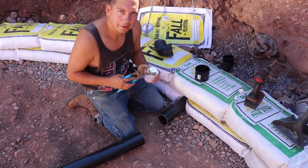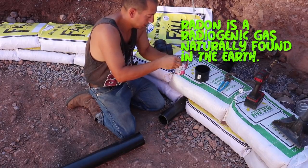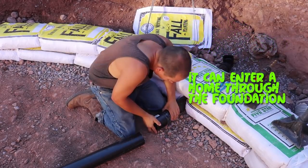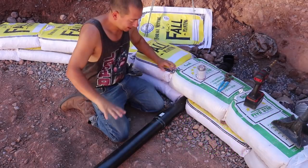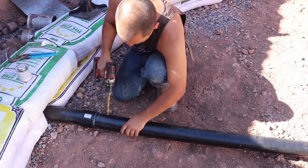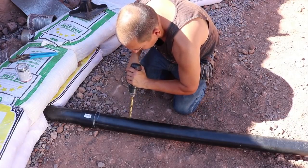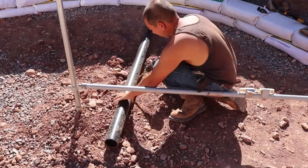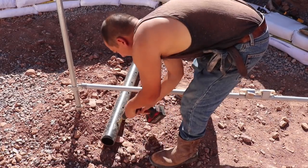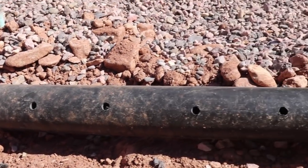I'm going to connect this pipe up and put some holes in it. One of our concerns is that there could be radon buildup, so we're doing this as a precautionary measure so gas doesn't build up inside the house — the gas will be able to escape on the outside where it won't cause any harm. I couldn't find any three-inch perforated pipe, so I'm making my own. I've got a half-inch drill and I'll just drill the holes in — half-inch should be big enough for the gas to get in but small enough to keep gravel out. I'm just eyeballing the spacing since it'll all be covered in gravel anyway.